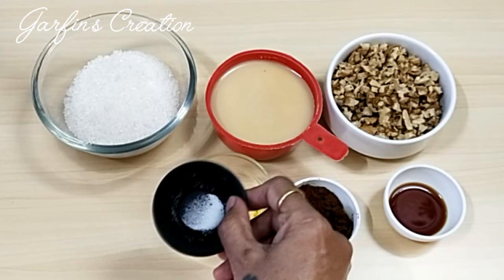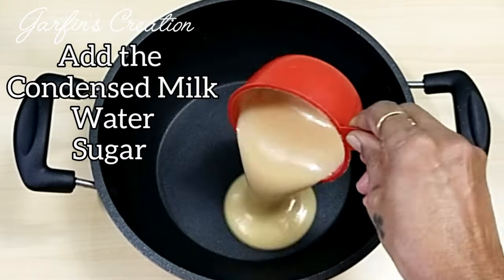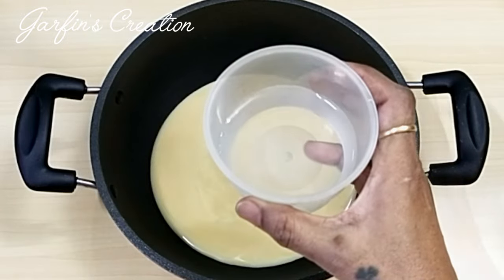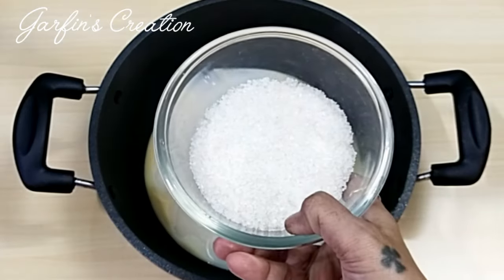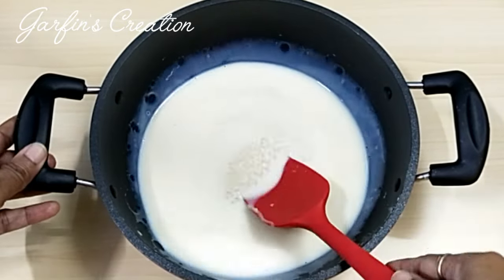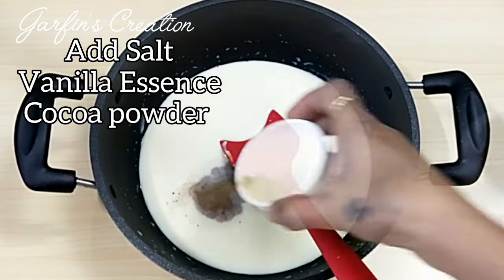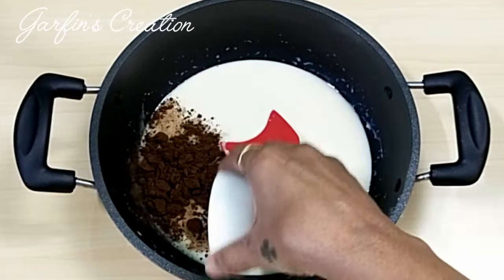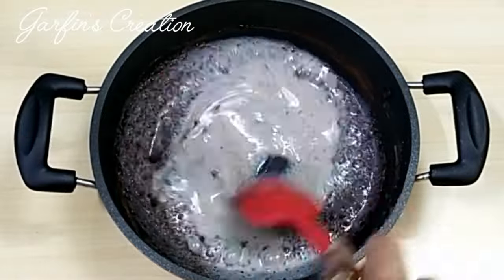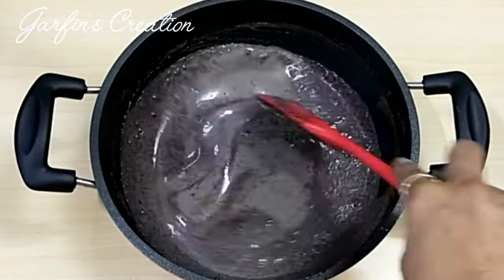We'll start by adding all the ingredients into a vessel. Add the condensed milk — you can use any brand of condensed milk or even homemade. Also be adding half a cup of water so that the sugar dissolves. Next add the sugar and give it a mix. We'll also be adding the salt, vanilla essence, and the cocoa powder. For this recipe we will not be using any chocolate slabs, so that's why I'm using cocoa powder and sugar. Give it a little mix so that the cocoa powder dissolves in the mixture.